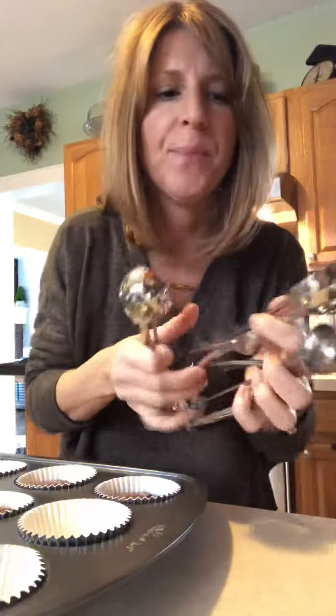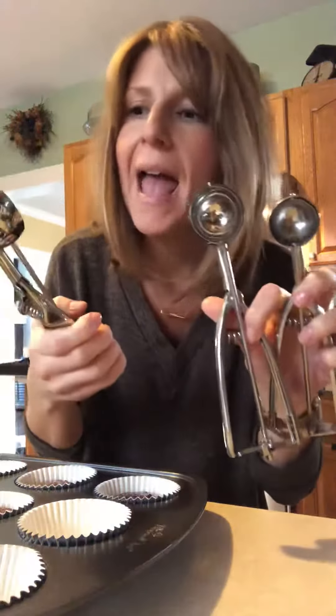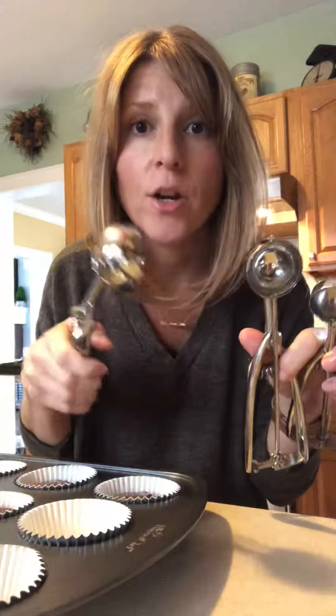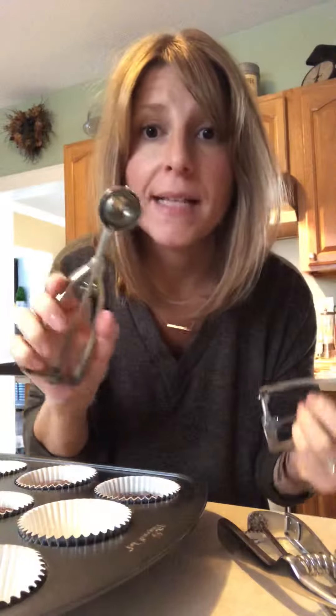I'm making a batch of cupcakes today and I want to show you our metal scoops — small, medium, and large. These are really great; I always use these for my cupcake batter, my mini cupcakes, or my large cupcakes. The large scoop is great for one regular-sized cupcake, and for my little mini cupcakes I use the small scoop.